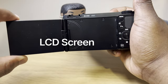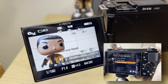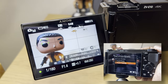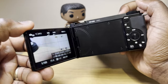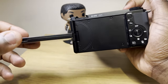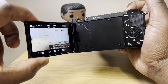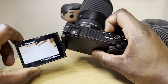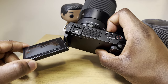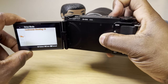The ZV-E10 has a fully articulating 3-inch LCD screen that allows for touch focus, touch tracking, and touch shutter functions. I'd prefer a more touch-optimized screen and menu system, but despite that, being able to flip it out to the side and rotate 180 degrees — while also being able to fold it back into the camera with the screen facing in or out — allows you to rotate to different angles and positions, shoot from different perspectives, and avoid glares and reflections.